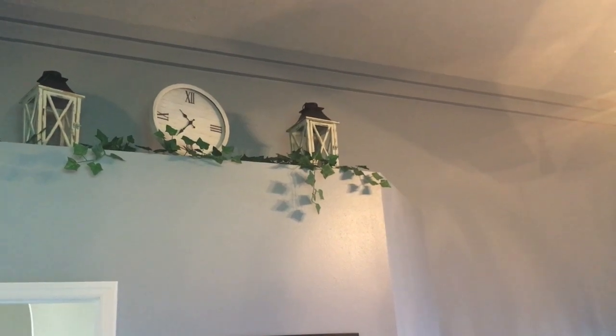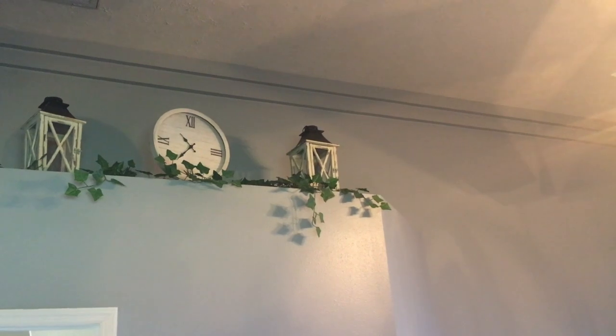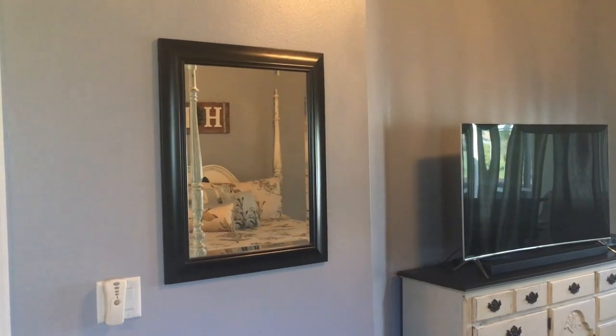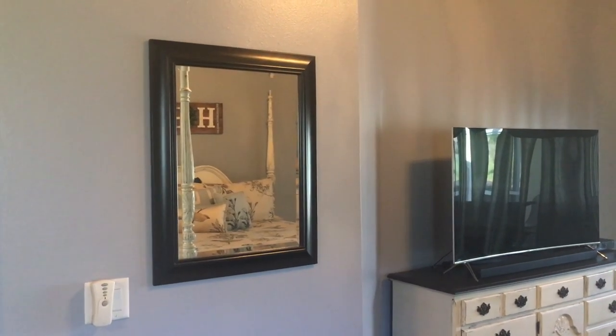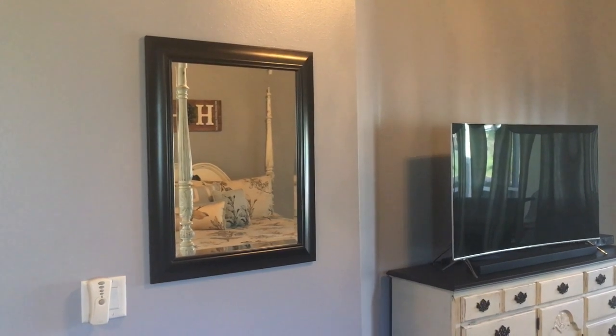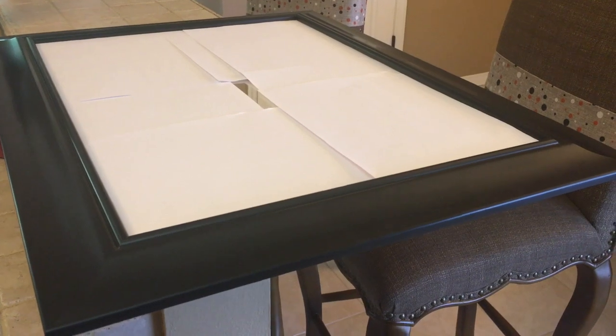Over here I have a plant shelf with several other pieces from Kirkland's — my two lanterns and my clock. This is going to be my project for today: this dark framed mirror is going to get painted with chalk paint and a little distressing, so let's get started.